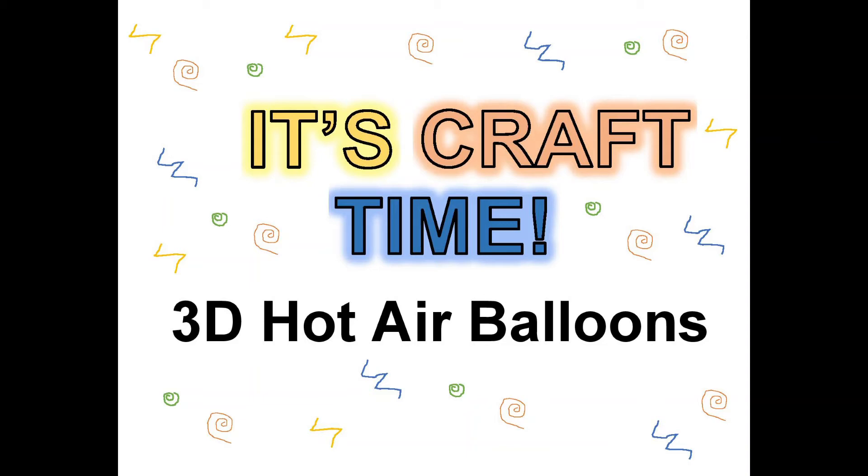It's craft time! Hello and welcome! Today we're going to make a 3D hot air balloon. Let's get started!